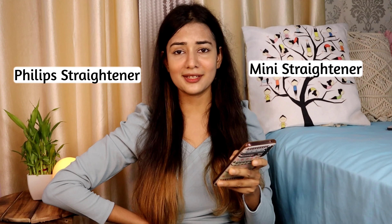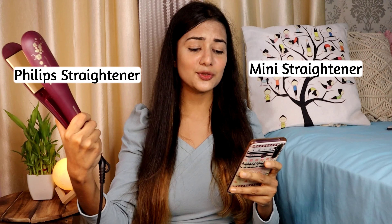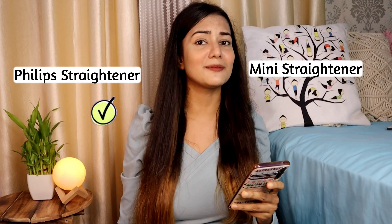For better understanding, let me share some comparison points. First, regarding the time taken: the mini straightener took seven minutes and five seconds for this result, while the Philips took only two minutes and 37 seconds with really amazing performance.